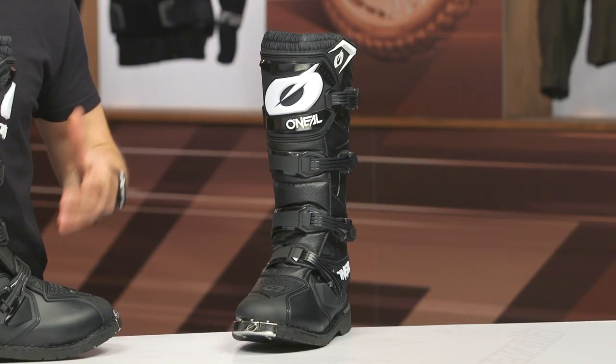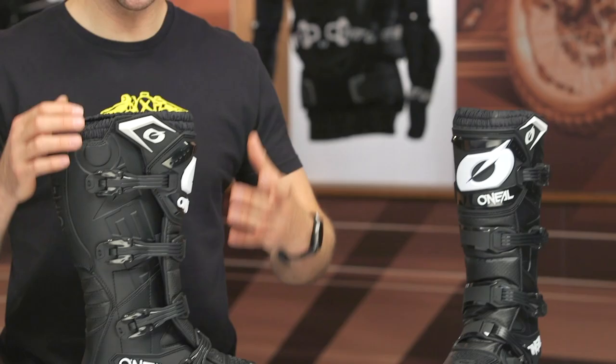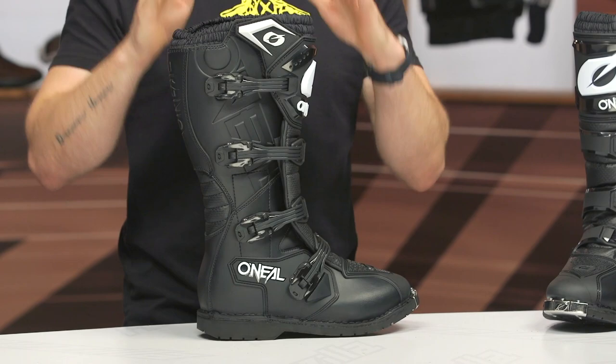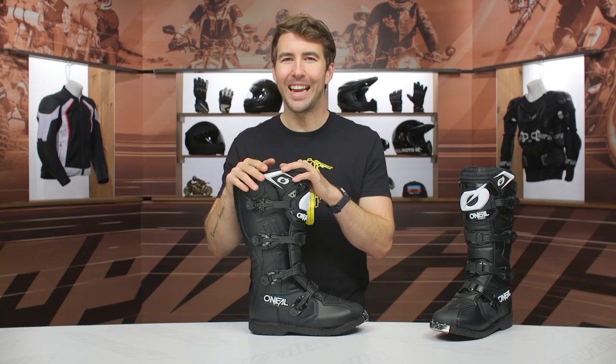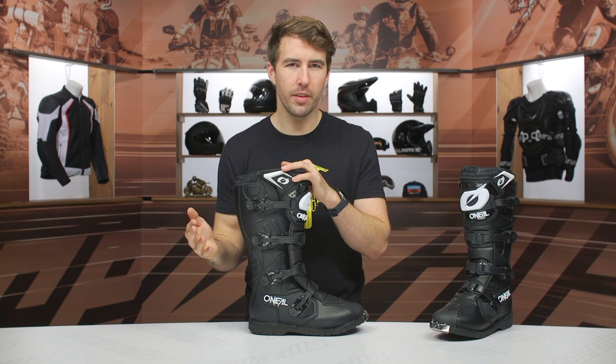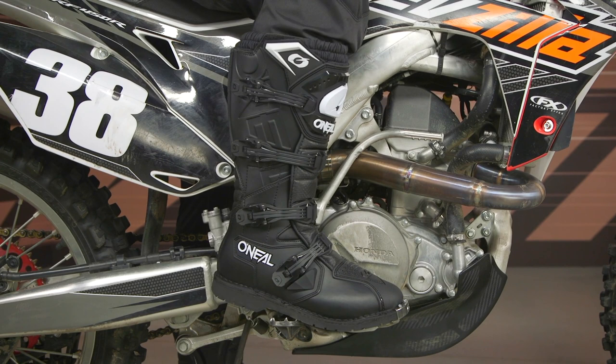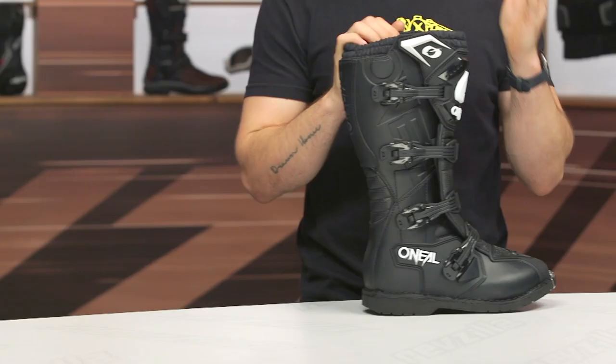Before I get going, I did want to take a second and talk about the overall fit of these boots because it is a little bit tricky. I typically wear a size 10.5 to a size 11 in most of my riding shoes and riding boots. I actually fit perfectly in a size 11 here, but I measure right at 10.75 inches with my foot. I would recommend going with your closest measurement and rounding up. The closest was an 11 for me because there are no half sizes. So if you measure right at 10.2 inches with the overall length of your foot, go with a size 10 and you should be all set.